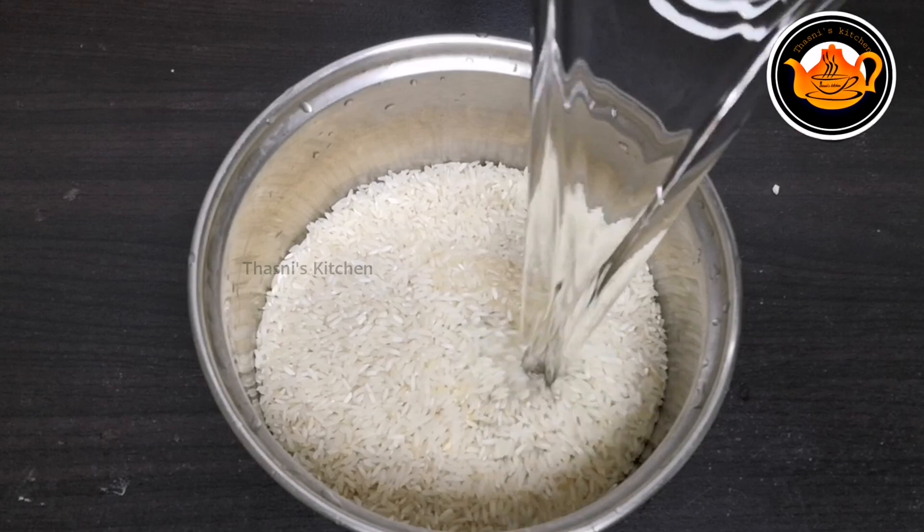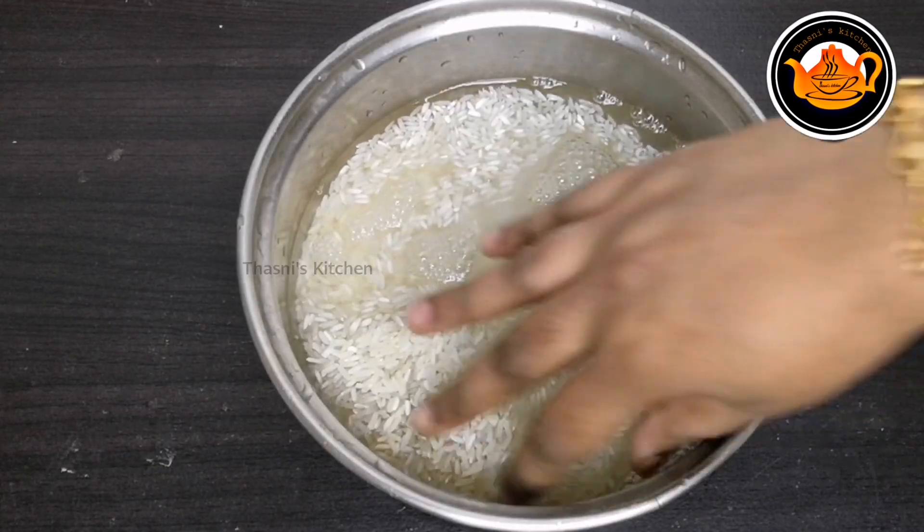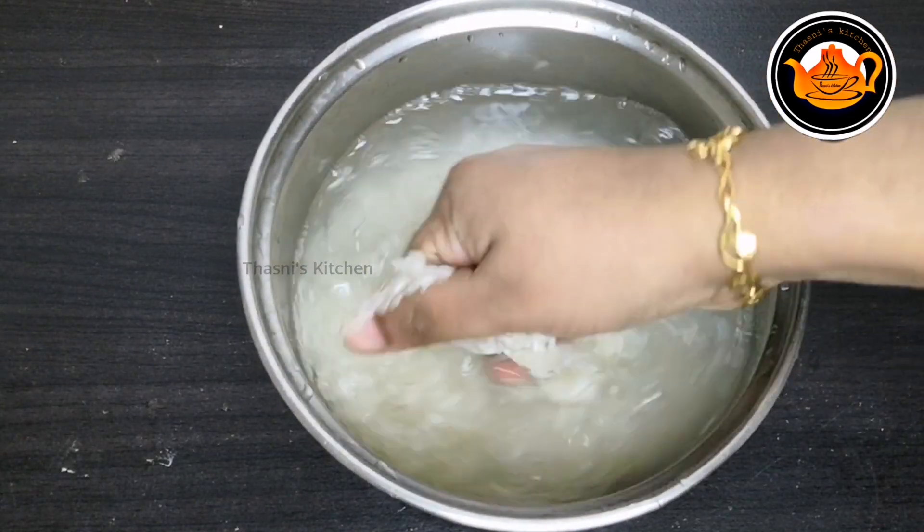I am using two cups of pachari. We are using washi. We are using soki. This is a hot water recipe.